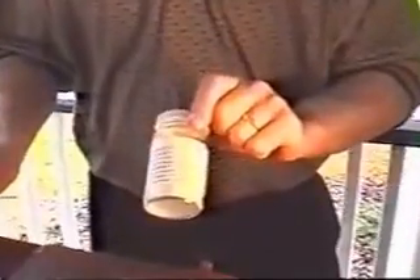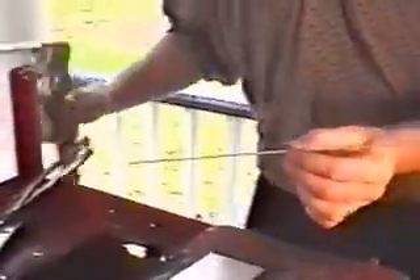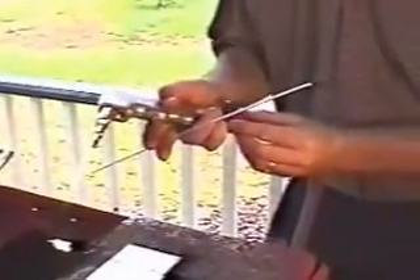We have the fluxes — we sell those, and you can also get them at some welding supply houses. We just mix it with some water, and that breaks the oxide layer on the aluminum down. That's just an 1100 rod. You can use a 4043, 53, or 56, according to which alloy you're welding.